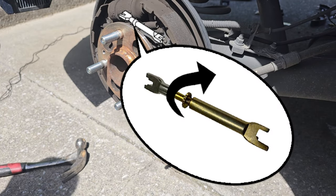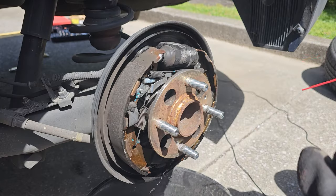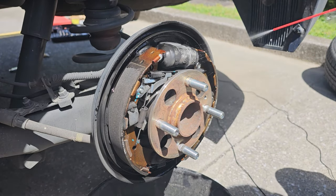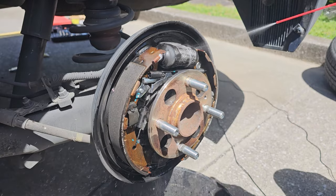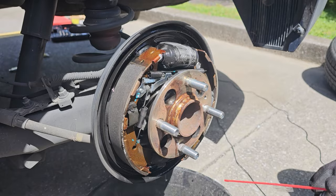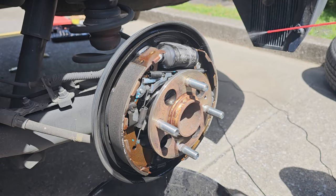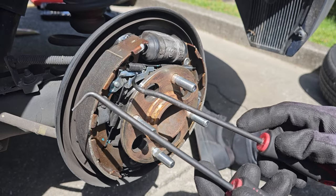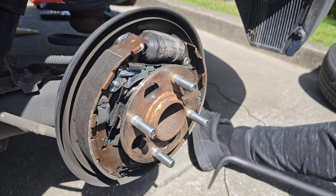I will be spraying down the drum — this is optional, but I'm doing this to prevent myself from inhaling any of the brake dust. I've also placed an oil pan below to capture any brake cleaning fluid.